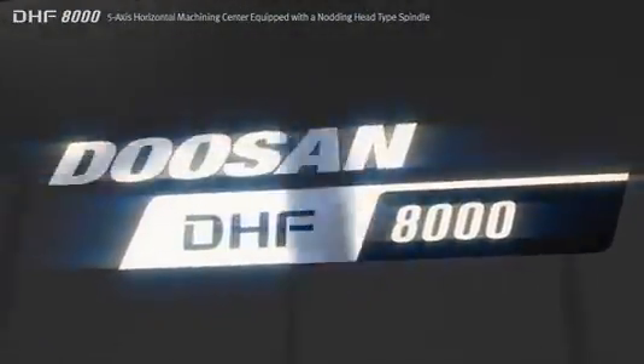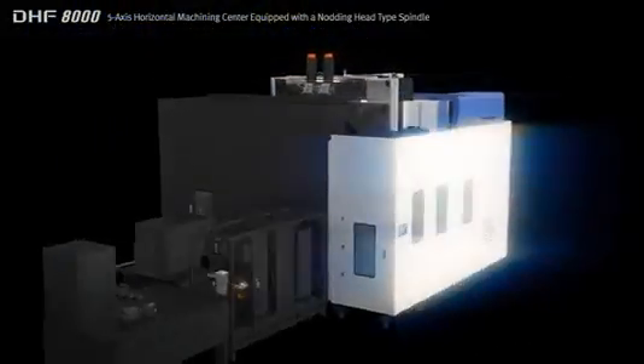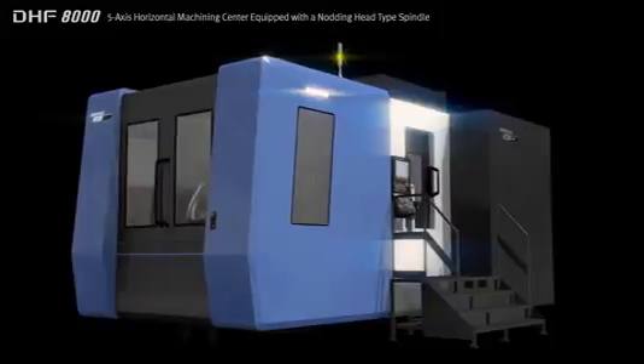Boasting heavy duty, high speed, precision cutting performance, the DHF8000 can provide the solution for a wide variety of applications, from general parts to difficult to cut materials and aircraft parts. We strive to pursue shared growth with our customers.